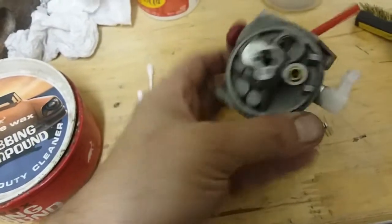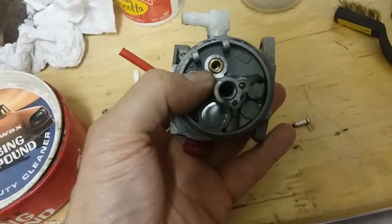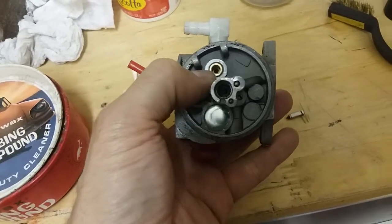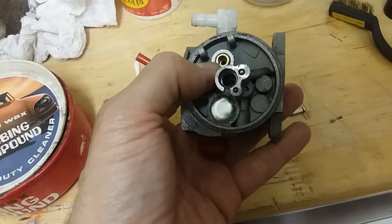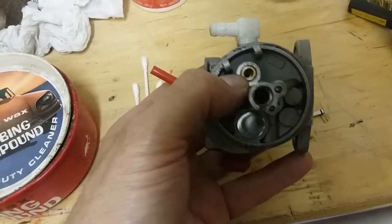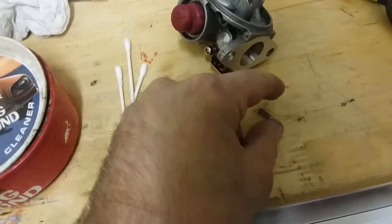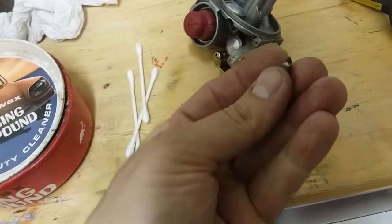Hey Restorers. If you have one of these type of carbs with a brass fitting right here — it's actually got a brass seat. Doesn't use a rubber seat in there. And the tip of the needle is one like this, with a little rubber tip on it.